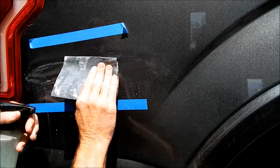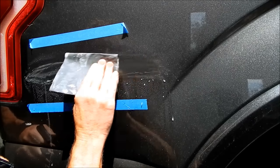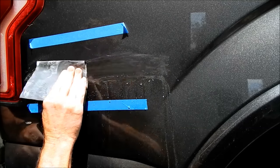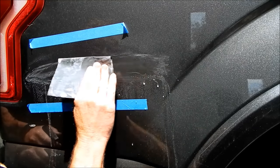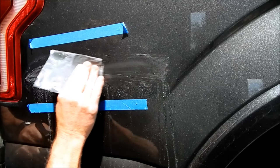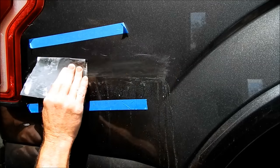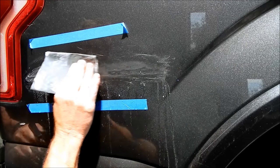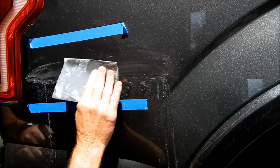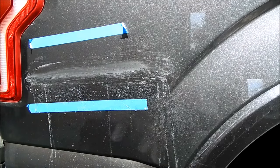As you are sanding, you can feel whether the sandpaper is really cutting into the paint or not. Once it wears down, it becomes smoother and you know it's not doing much — which in this case is the kind of effective cutting you want: sanding down to essentially the bottom of that scratch.